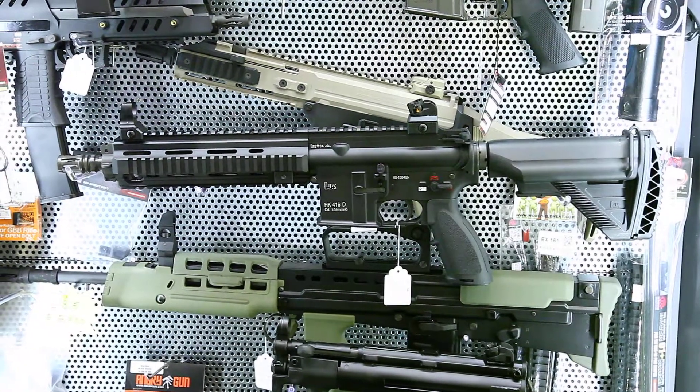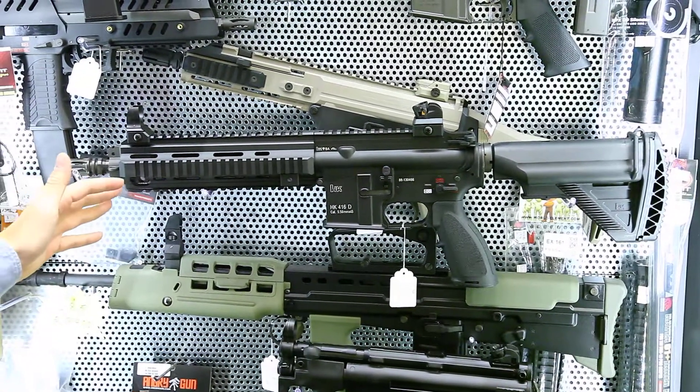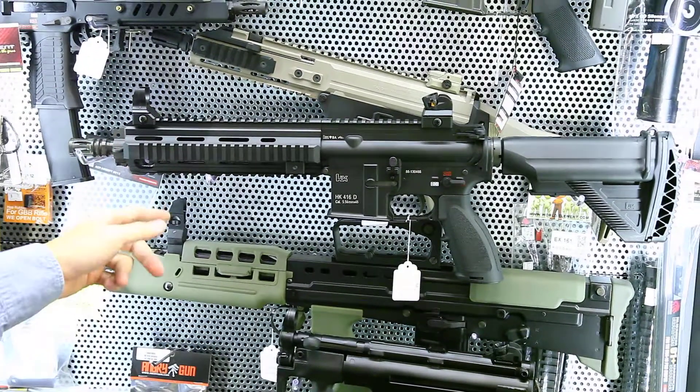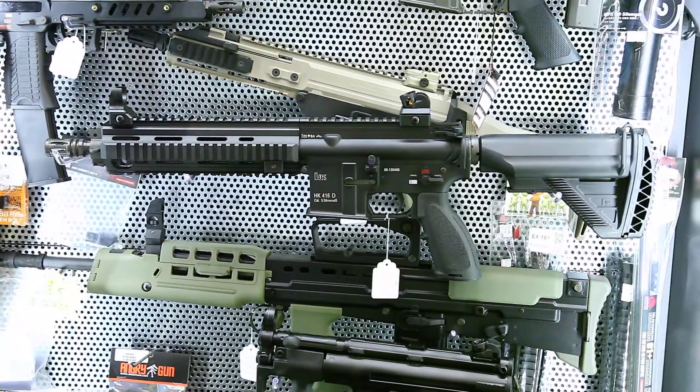Hi everyone, this is Eddie from CLW. This is the VFC made in Taiwan HK416D. It's a gas blowback rifle with a gas magazine, 30 rounds.